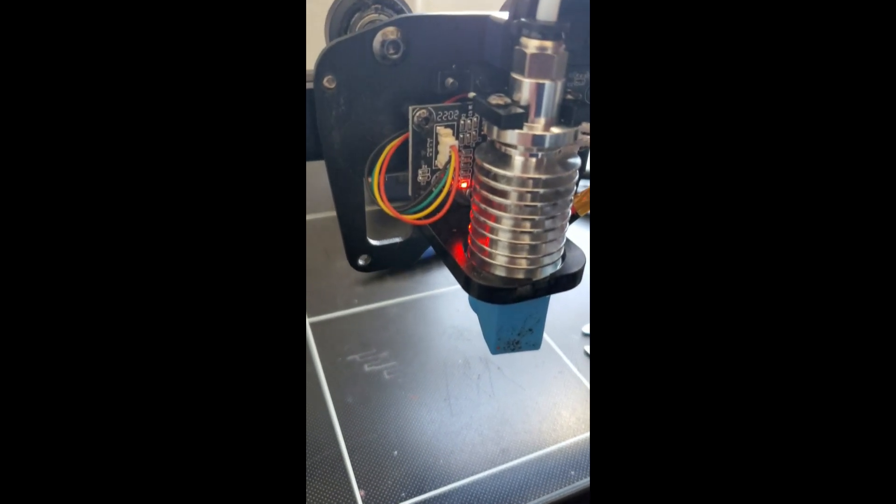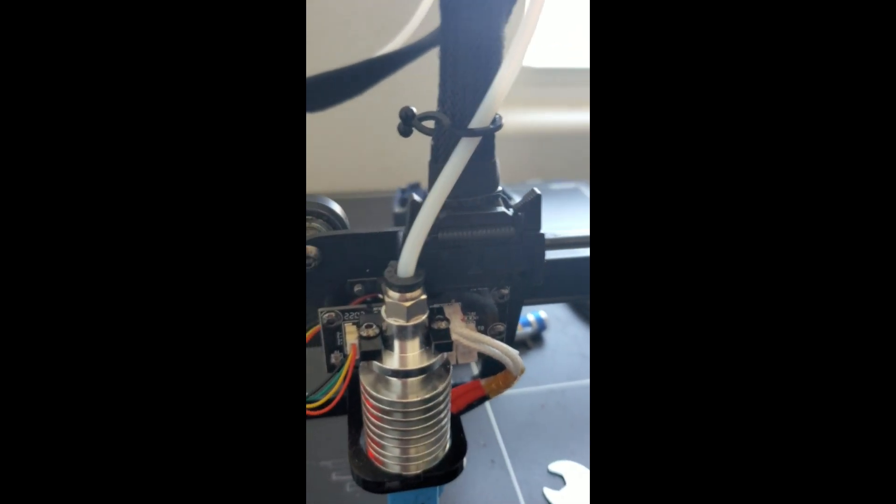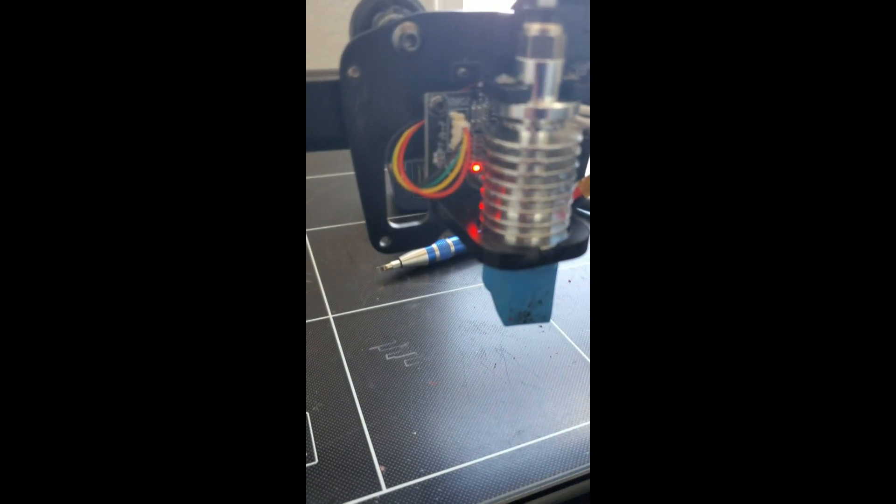You see how it flickers when you move it? There is a faulty connection in this ribbon cable and if you're having that problem, you probably need to reach out to Anycubic. As long as that red LED is on, it should be good. I use one of the clips right here to keep it in place.